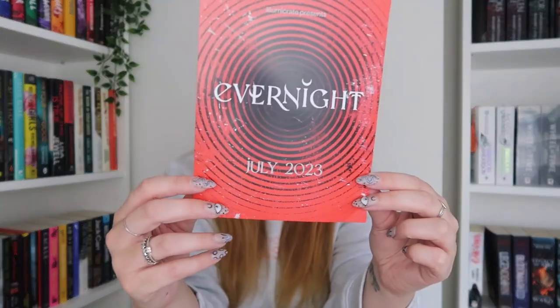Here is the Evernight box — the new box from Illumicrate. This is the horror box; I think it's a quarterly box so every three months. Here is the card for July. I'm not going to tell you what the description says — I'm just going to get the book out. This cover freaks me out but I prefer this one to the original. It is Silver Nitrate by Silvia Moreno-Garcia.